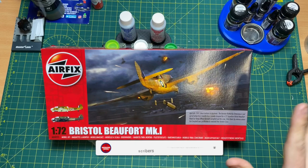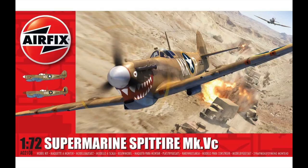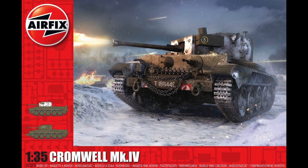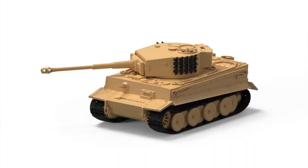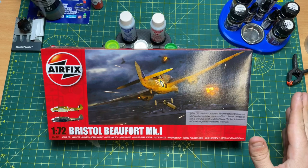Back in 2020, Airfix announced 8 new tools plus 2 variants — including the 1/72 Vulcan, the Spitfire 5C, the 1/48 Sabre 4, a 1/35 Cromwell 4 and Cromwell 6, the 1/72 Firefly, the Tiger, and a couple of Scammels. Unfortunately, because of the worldwide pandemic, we had to wait for many of these. We've had the Spitfire Mark 5, the Firefly, and the Tiger tanks, but not the Scammels. Now they've finally released this Beaufort Mark 1 that was announced back in 2020.